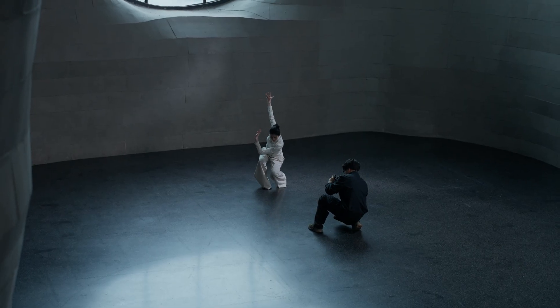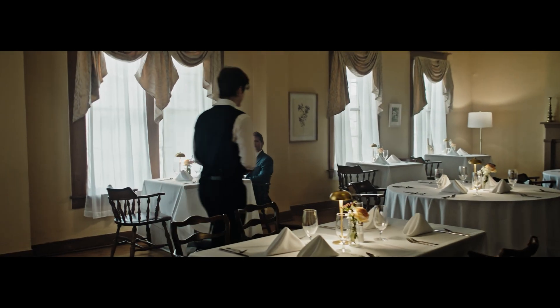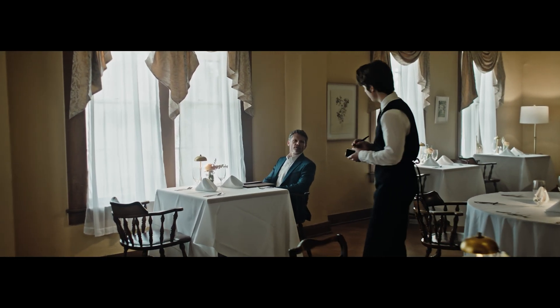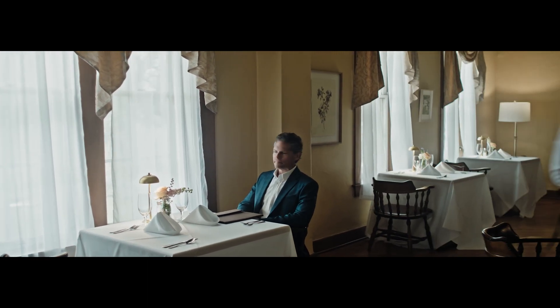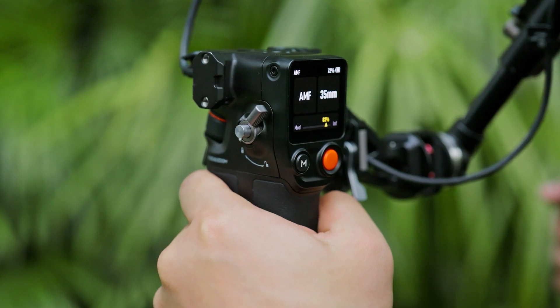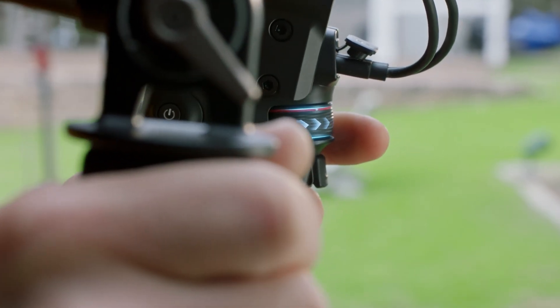Solo filmmaking becomes more intuitive with Focus Pro. Cinema-level productions often require more sophisticated setups. Focus Pro can fluidly adapt. In AMF mode, operators can lock focus by holding the dial and unlock by letting go, avoiding foreground interferences.